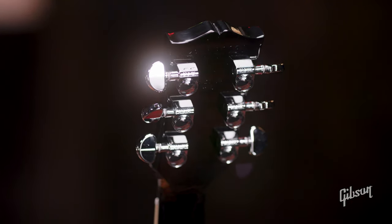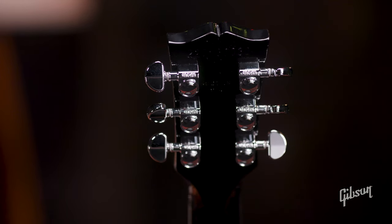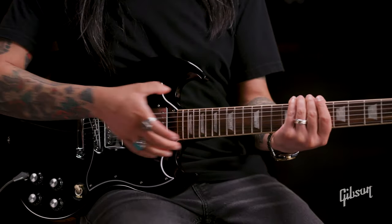On the back, you'll notice the Grover Rotomatic tuners with those kidney-style buttons. And you have a long neck tenon in these models — a longer piece of wood connecting the neck and body, giving you more resonance and more sustain.